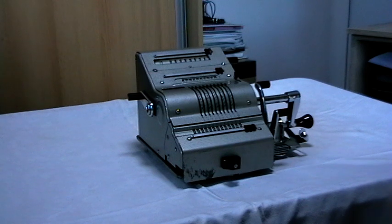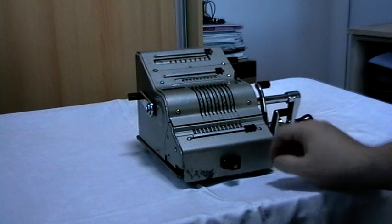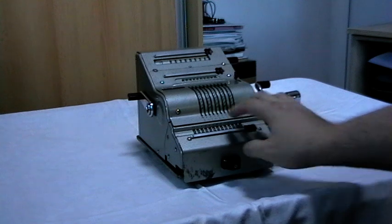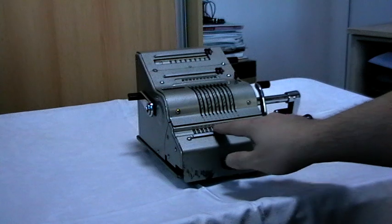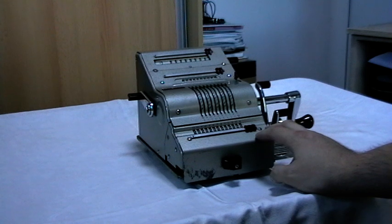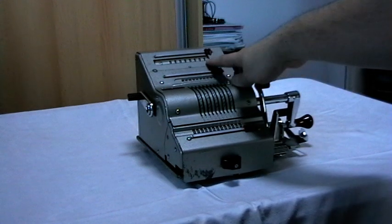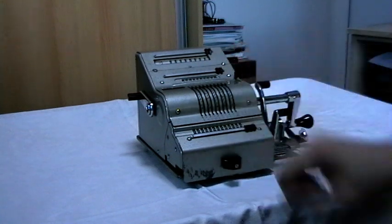So, how does this thing work? First I need to explain the registers. Any pinwheel calculator will usually have at least one register, but usually three if it is one of the Odhner types. This is called the result register, or the accumulator, or the sum register. This is called the turn counter, and these are the entry levers — the input register.